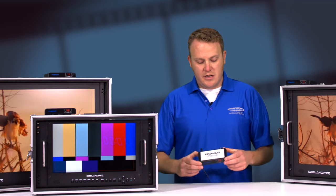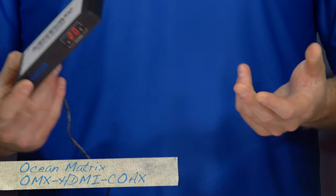Hi everyone, Ryan from Markertech Video Supply here to talk to you a little bit today about the new HDMI extension and distribution device from Ocean Matrix called the OMX-HDMI-COAX.